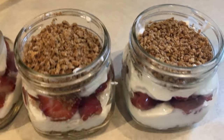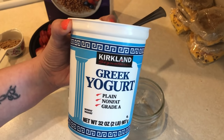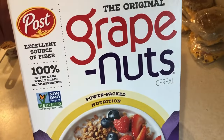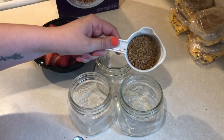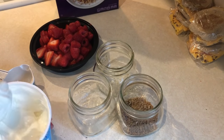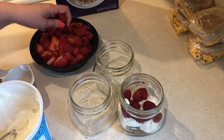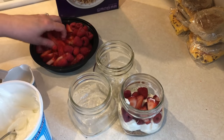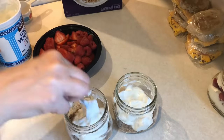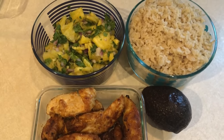For another breakfast this week I'll be having some parfaits. To my mason jars I'm adding in some plain non-fat Greek yogurt, some grape nut cereal — which I personally count as simply filling — and some fresh strawberries and raspberries. A serving of this cereal is a half cup, so I'm putting a quarter cup in the bottom of the jar, topping that with plain non-fat Greek yogurt, then fruit, more yogurt, and then the last quarter cup of cereal on top. What's great about this cereal is that it holds up in the refrigerator and doesn't get soggy.